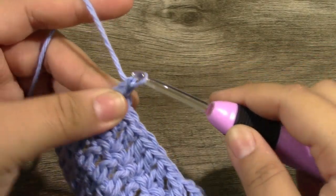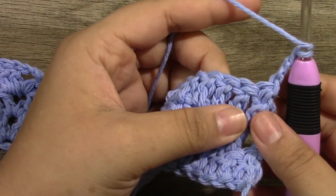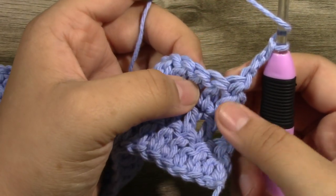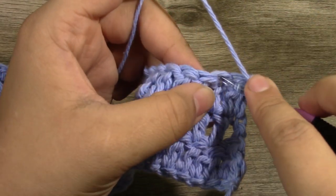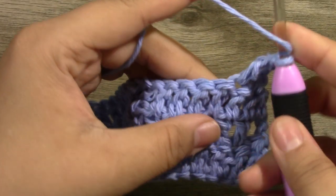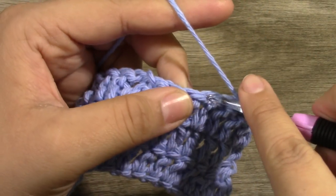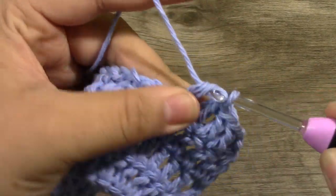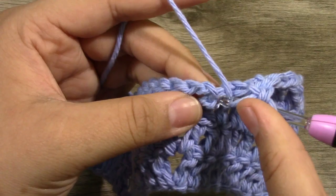For row 4, you're going to chain up 3 and then turn your work. After this, you're just going to be repeating row 3. What you're going to do for every row is bypass your very first stitch because the chain 3 is there. Into the very next stitch, put a double crochet — that's your first stitch. Then into the next 5 stitches, put 1 double crochet, for a total of 6 — 1, 2, 3, 4, 5, and there is our 6th stitch.